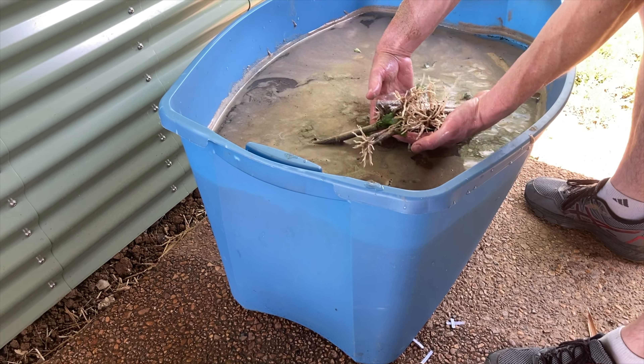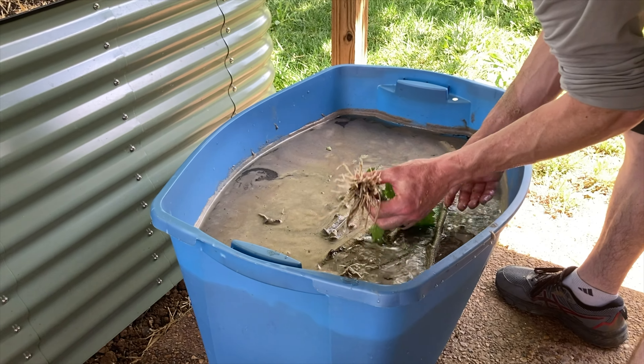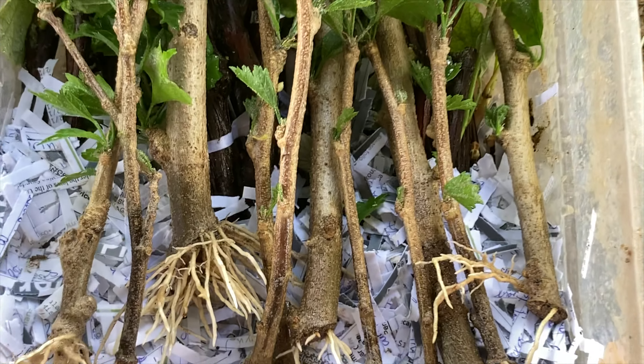Again, a little bit tangled, but they came apart really easily in the water and we have good root development. So very happy about this.